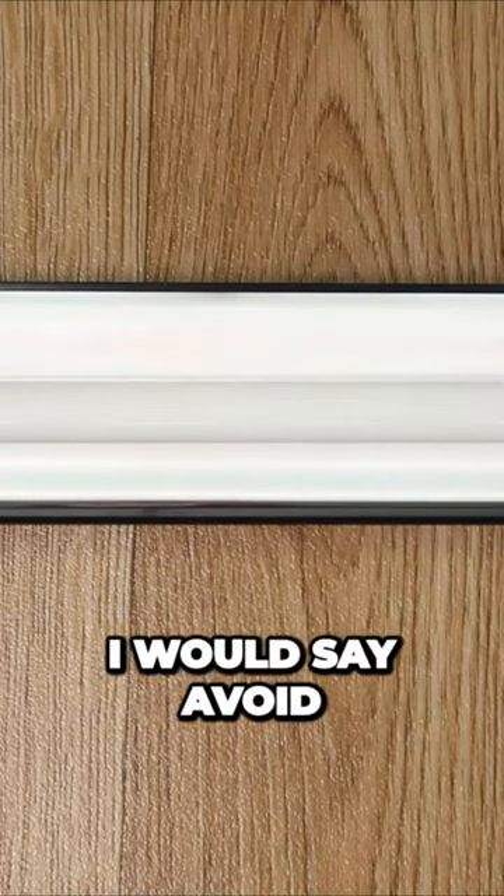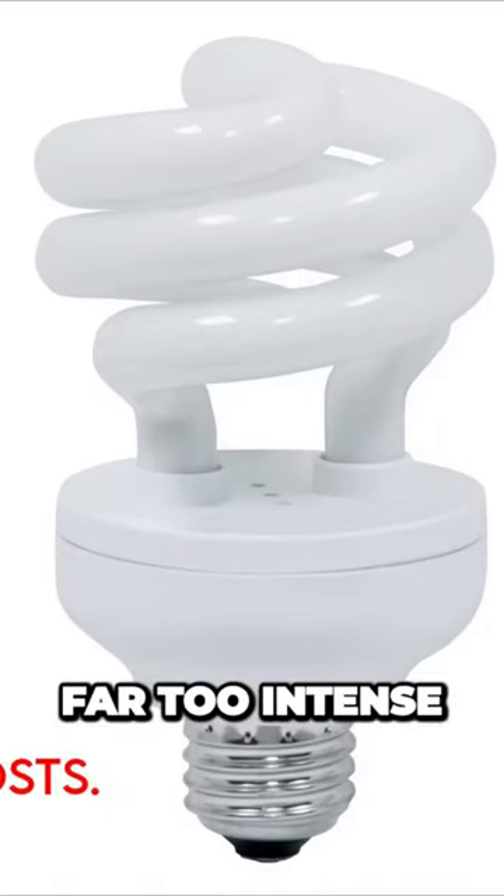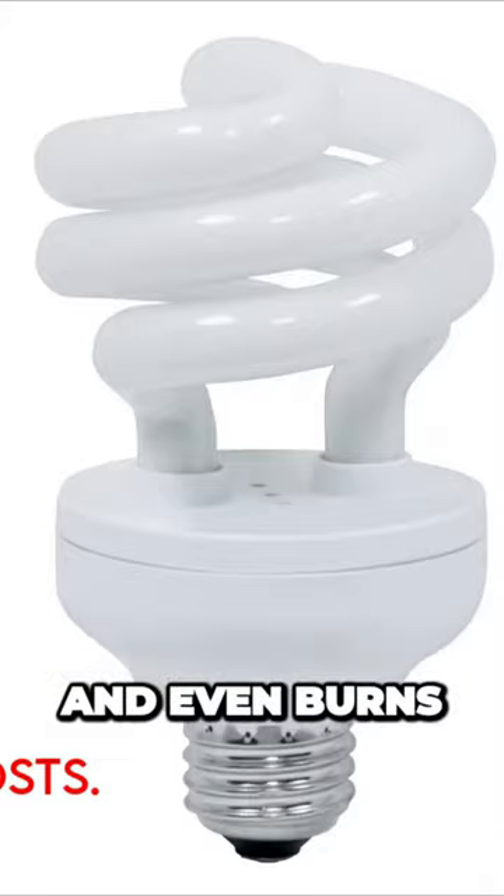I would say avoid coil or spiral UV lamps. These can sometimes be far too intense in a very small projection and cause eye issues and even burns.